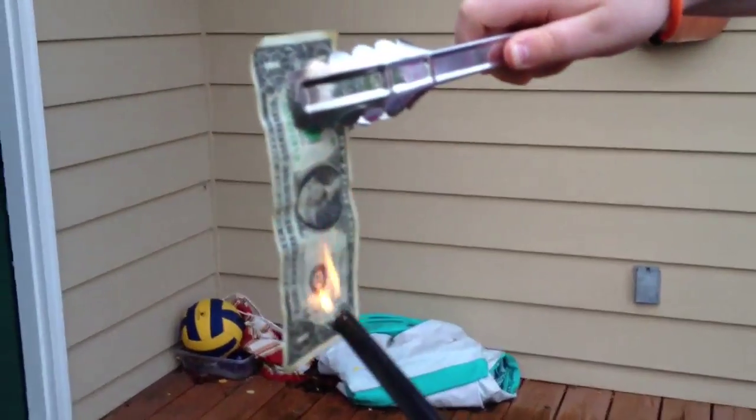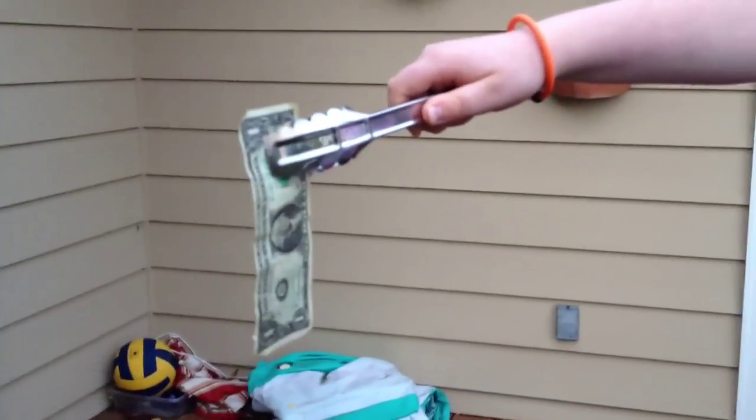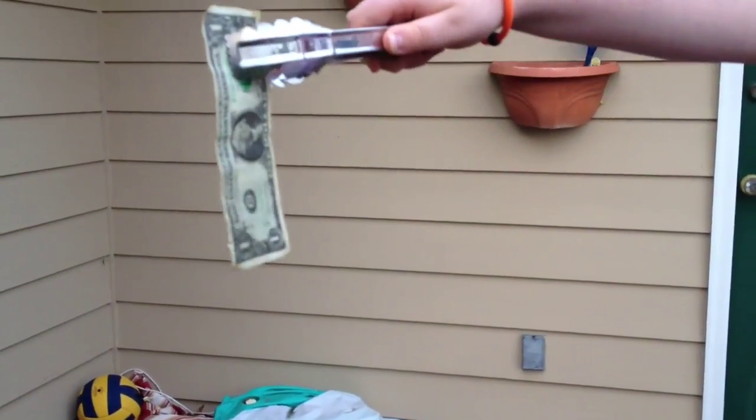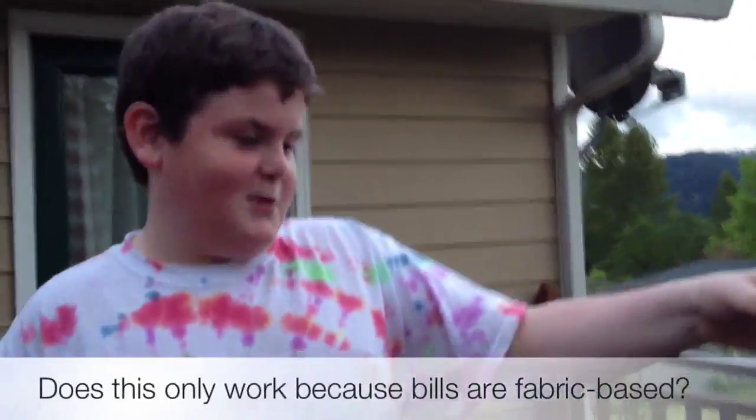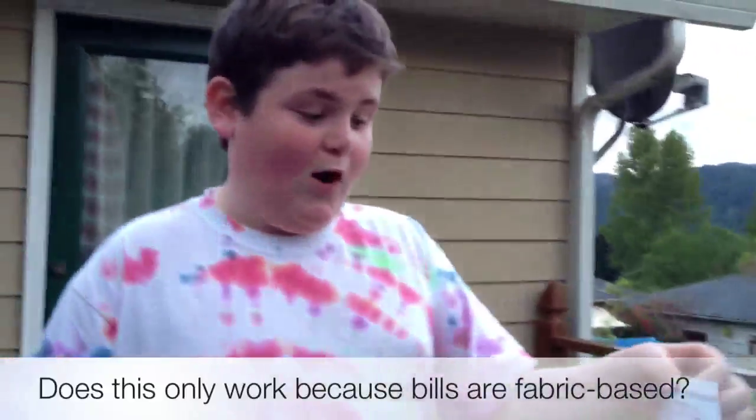My hands are really cold. It's getting warm right now. There we go — huzzah, it worked! Now we are using 50% alcohol and 50% water on this.